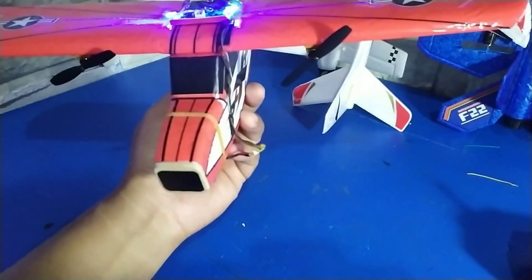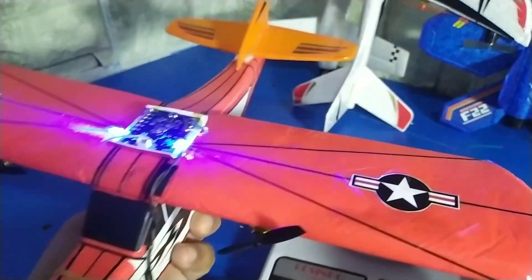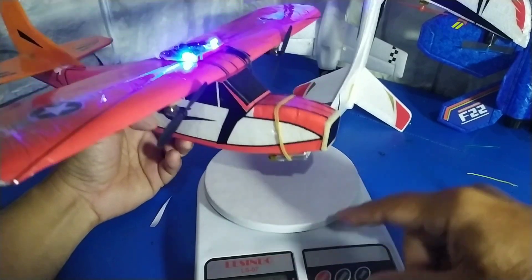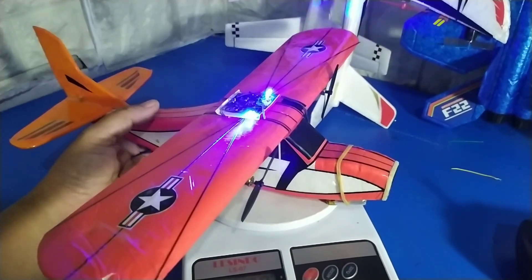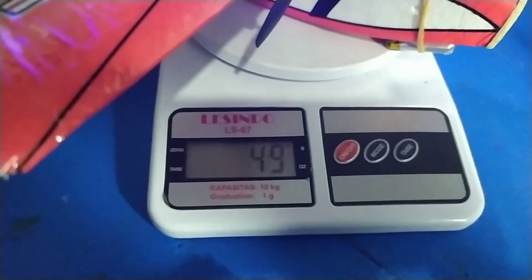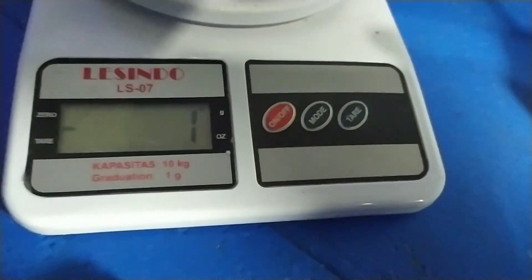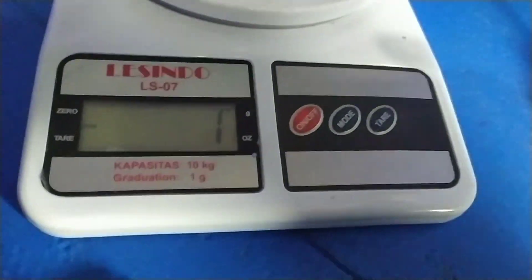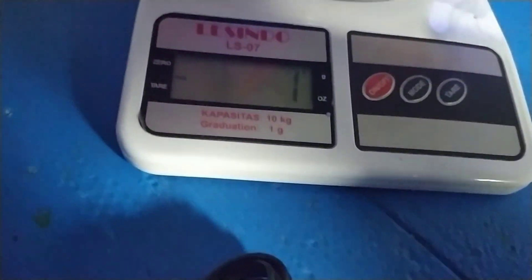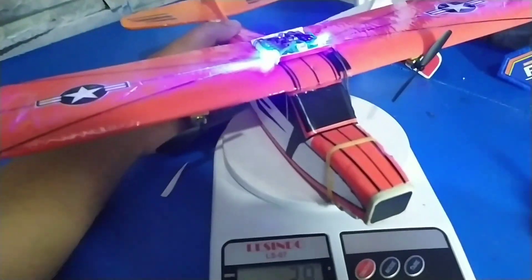Kita timbang berapa berat keseluruhan. Tes dulu, ini juga sangat penting. Kalau terlalu berat juga nanti susah terbang. Beratnya juga sangat ringan, 50 gram ya. Ini sangat ideal sekali, 50 gram dengan baterai. Itu sangat ideal. Kalau beratnya pas di sini, terbangnya dijamin bagus ya.